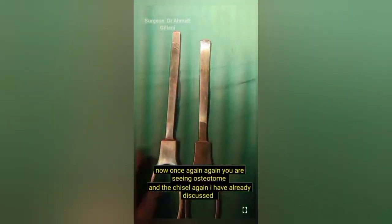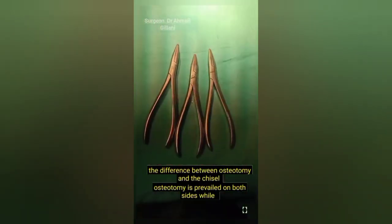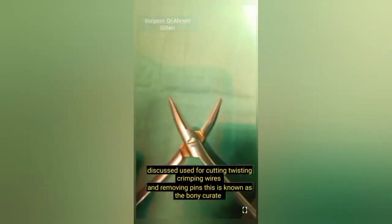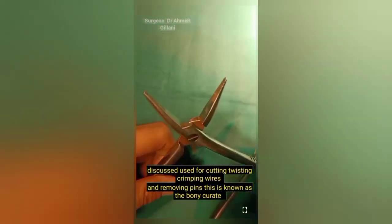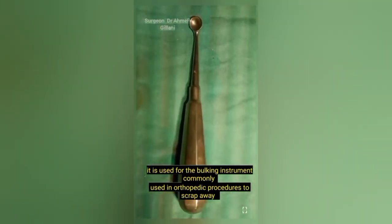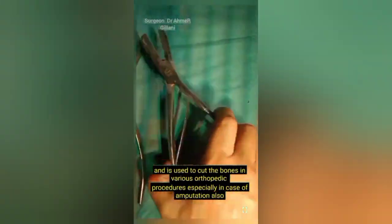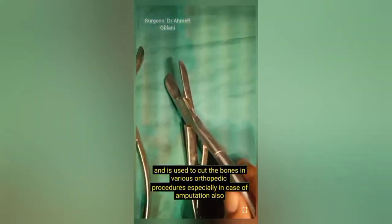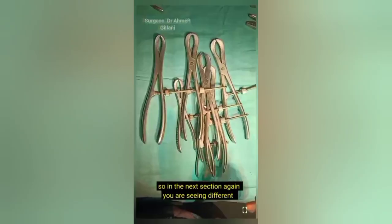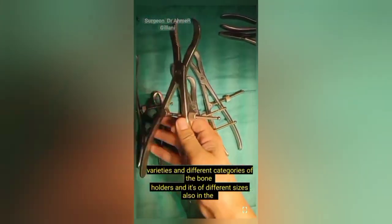Once again you are seeing the osteotome and chisel. The difference: the osteotome is beveled on both sides while the chisel is beveled on one side. Again you are seeing the different types of pliers used for cutting, twisting, and crimping wires and removing pins. The bone curette is a debulking instrument commonly used in orthopedic procedures to scrape away and remove fibrous tissue. The bone cutter is used to cut bones in various orthopedic procedures, especially in cases of amputation. Different varieties and categories of bone holders of various sizes are also visible.